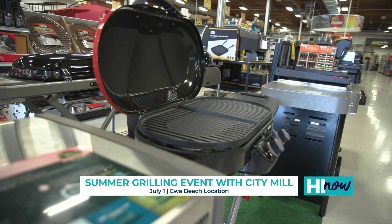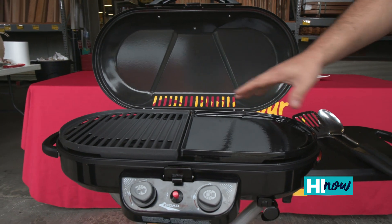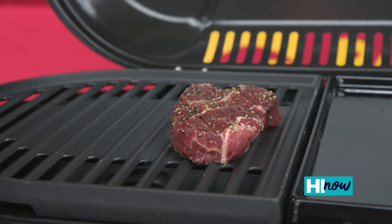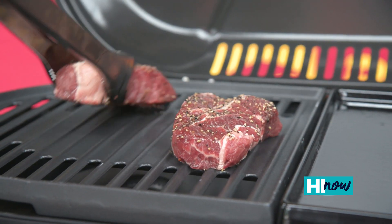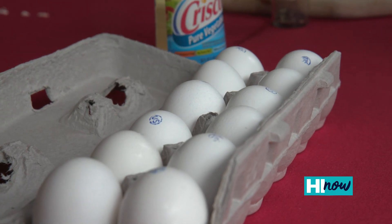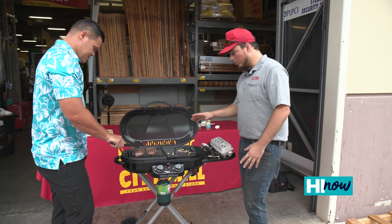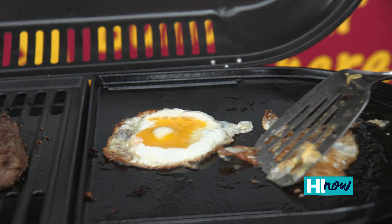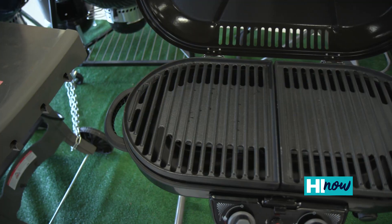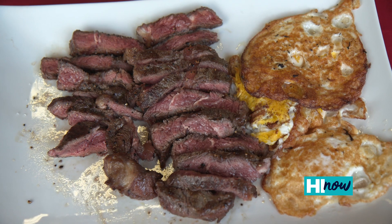It's versatile and multi-use. On this side we have the regular grates, and we have a griddle on this side, sold separately at CityMill. You hear that sizzle? These steaks we seasoned earlier are going right on top. On the griddle side you can cook eggs — you can do a couple of different things at the same time. We're cooking with propane gas, and for easy cleanup it has a water drip pan so that when all the oil and grease falls off it doesn't make a mess — when you're done, you just dump it out.